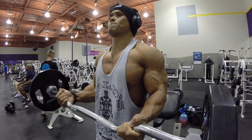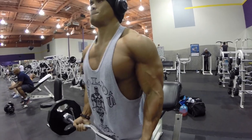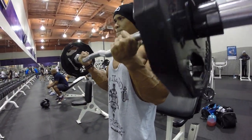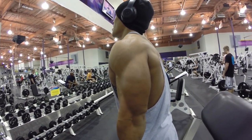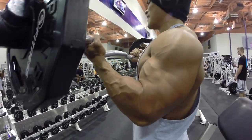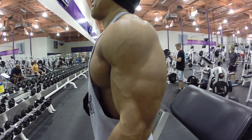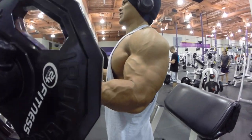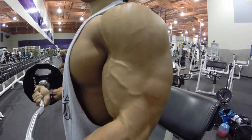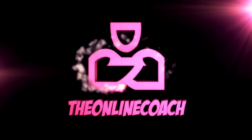We ended up doing two movements for biceps: the standing EZ bar curl, again focused on time under tension with nice slow negatives, really fighting the gravity on the way down. After that we did one-arm preacher dumbbell curls, but my GoPro died so I didn't get that footage. Hope you guys enjoyed the video — see you in the next one, happy new year, be safe!